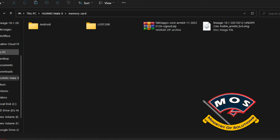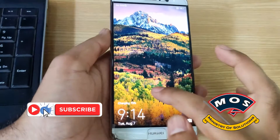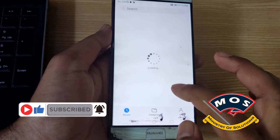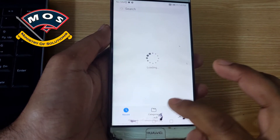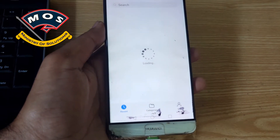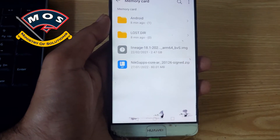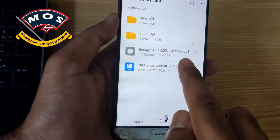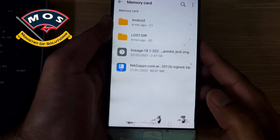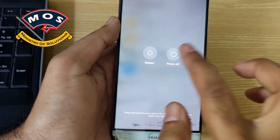These two files are now copied. Note that this particular GApps version did not work for me, so I flashed a different version — I will show that later in the video. On the phone, we should verify that these files are showing up, as sometimes an SD card is corrupted and files don't appear. We can confirm both files are there.